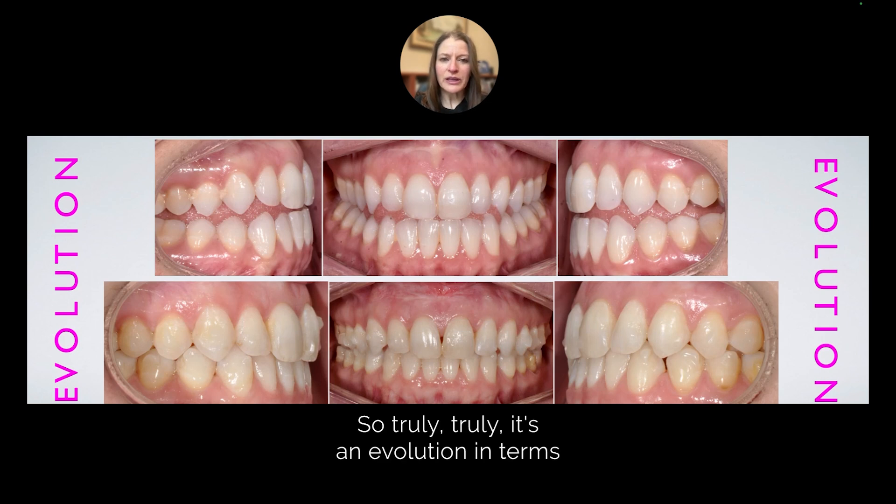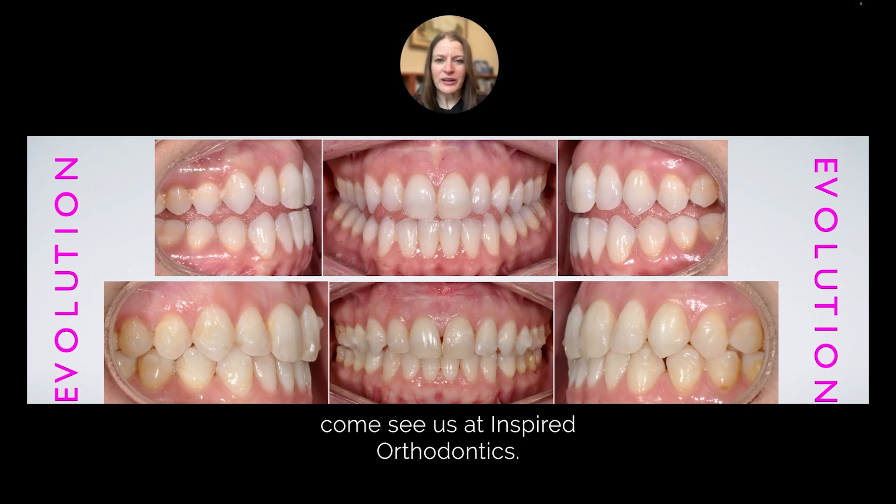So truly, it's an evolution in terms of what we can do predictably in our patients today. If you're interested in learning more about this, please come see us at Inspired Orthodontics. You can visit us at inspiredortho.com, or follow us on social media at Inspired Orthodontics. I'm Dr. Rebecca Bacow. Thank you so much.